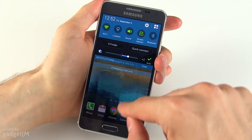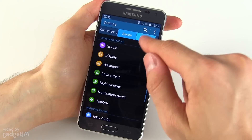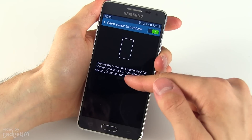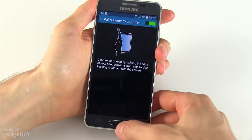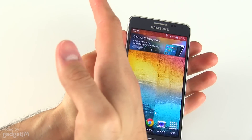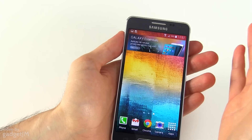The other way is by using gestures. You can activate it from the settings, under controls, then motion and gestures, and palm swipe to capture. You should then be able to swipe your hand over the screen and capture a screenshot.